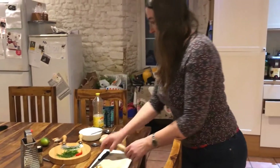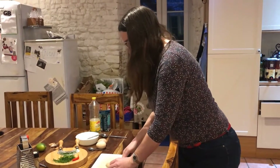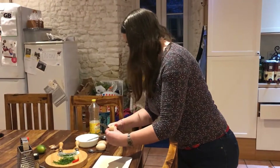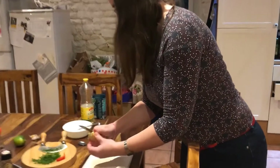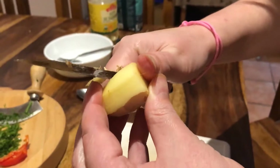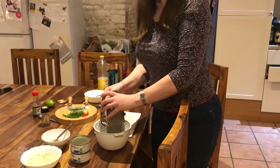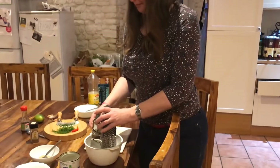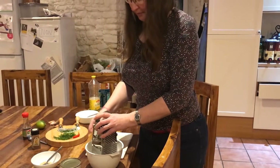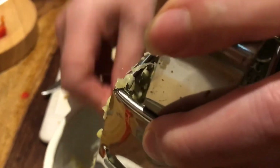We need two and a half centimetres of fresh ginger, which we will then grate. Here we are grating the ginger ready for our fish cakes. That smells absolutely divine.